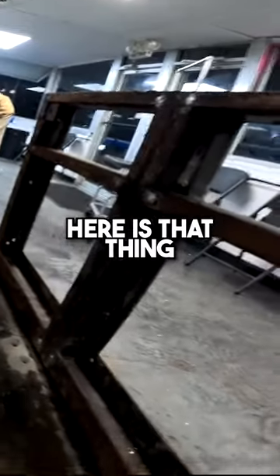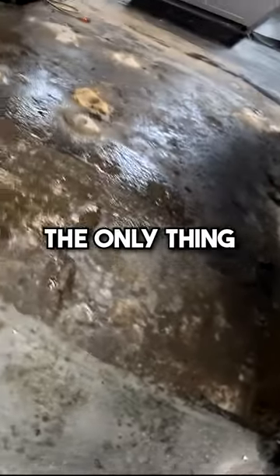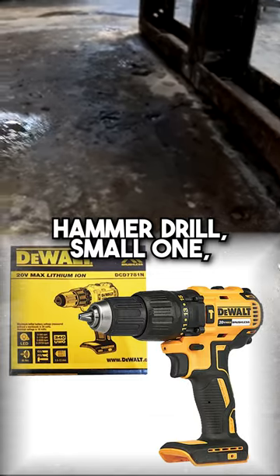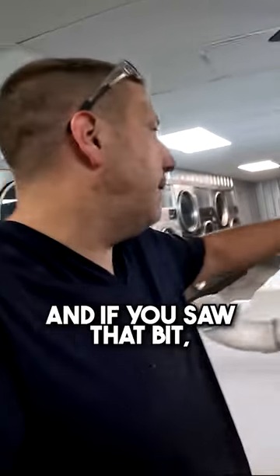What we have here is called a demolition hammer drill, and it's the only thing you need to install washer bases. If you try to use just a regular DeWalt hammer drill — a small one — you won't have the power to get through that floor.